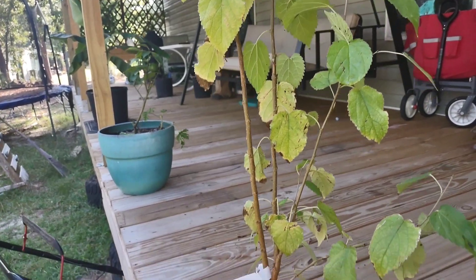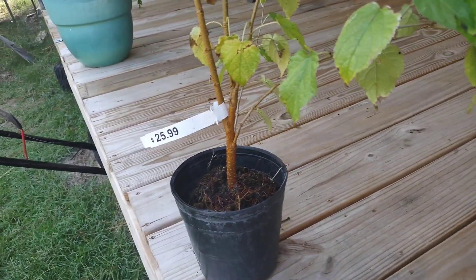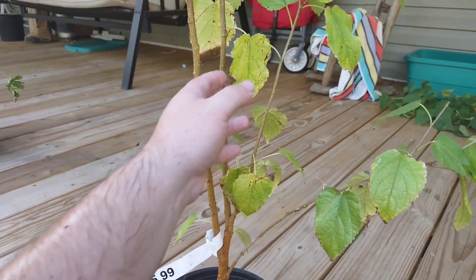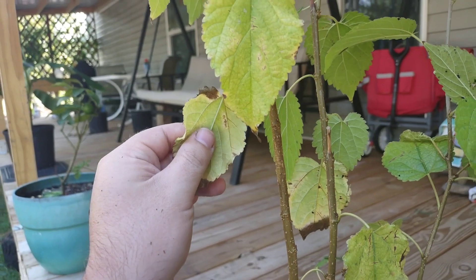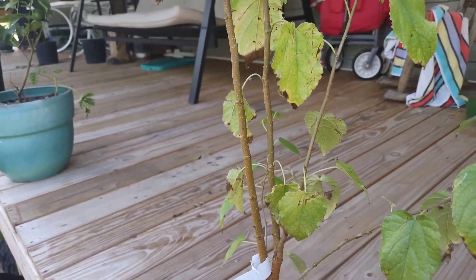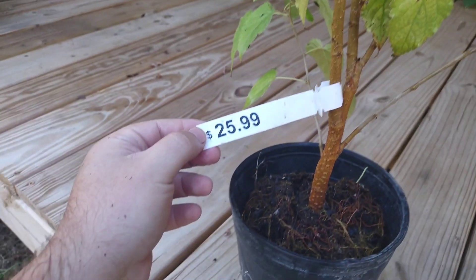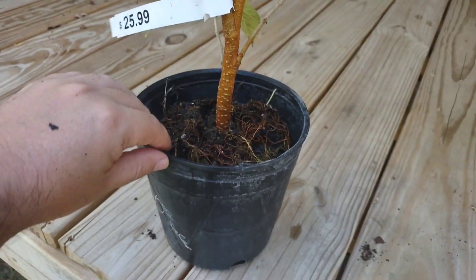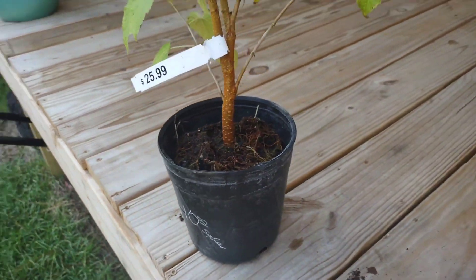Right here is a dwarf ever-bearing mulberry, and I'm pretty sure this thing was root-bound. You can see some of the leaves are really dry, and it's not looking too healthy. They had this for $26, then I seen a sign on it for $10, and it was in the clearance section.